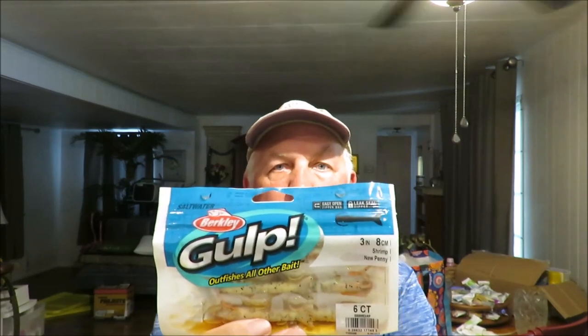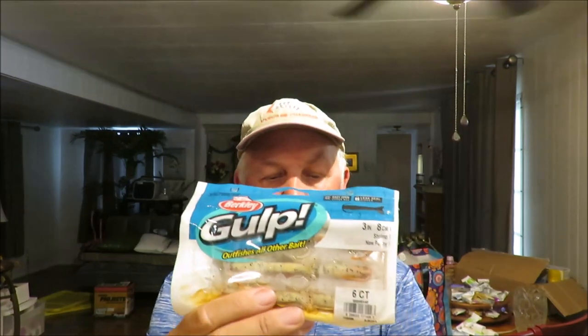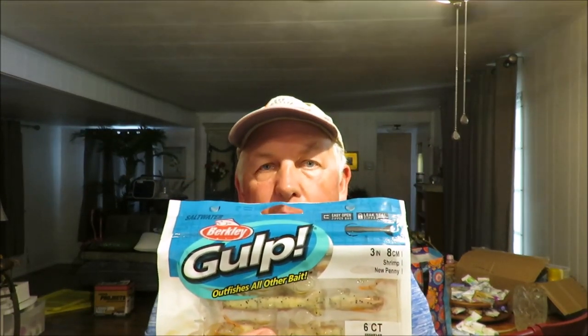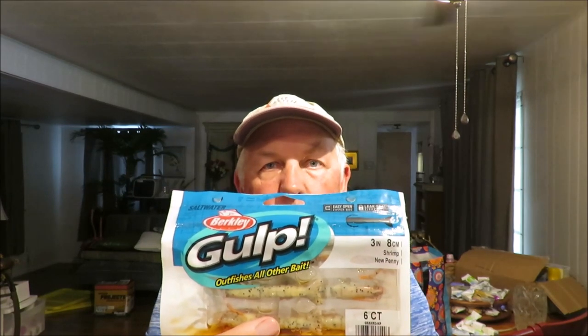Last but not least on my list is the three-inch Gulp Shrimp. This is my go-to inshore saltwater bait for speckled trout and when I'm just looking for action and variety — that's the only reason it's last on the list. I rig it on a jig head just like the other soft plastics. I use this when I want to scale down the bait, mostly in the winter fishing potholes. It's also an excellent bait to use at night around the lights when shrimp are moving with the tide.